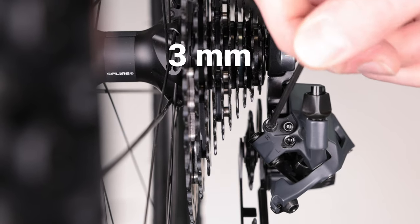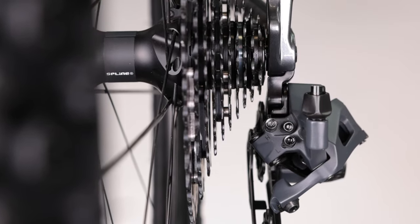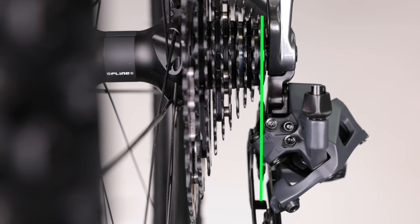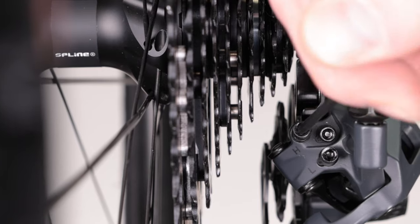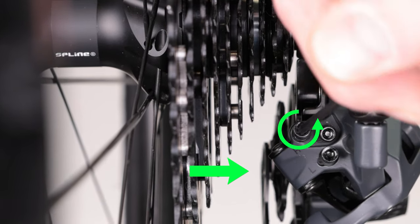Now use a 3mm hex wrench to set your high limit. Adjust the screw until the center of the guide pulley aligns with the outer edge of the smallest cog. A clockwise turn moves the derailleur towards the cassette, and a counterclockwise turn moves the derailleur away from the cassette.